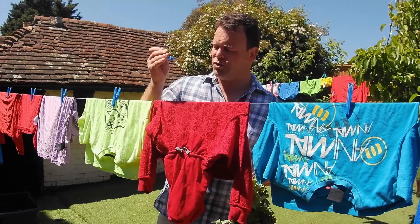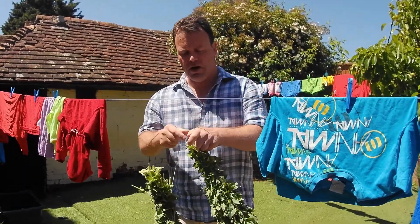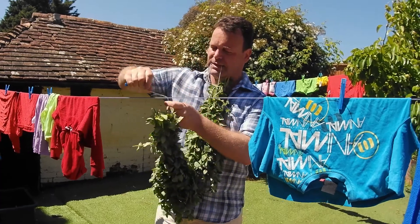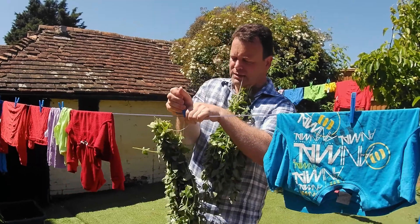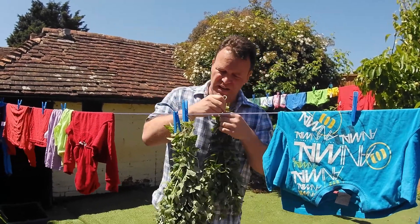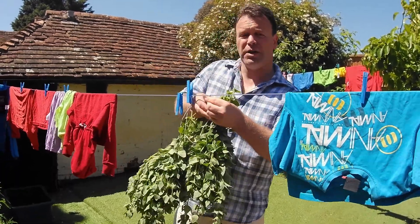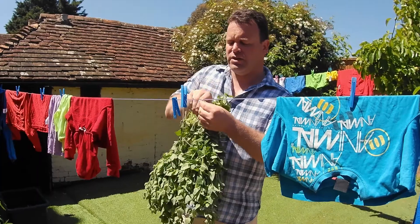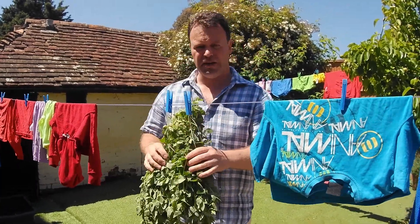These are now dry, so I'll reuse the pegs and hang up my oregano instead. All this has to be done is hang for a couple of days, but don't forget to take it in at night so the evening moisture doesn't get to it, and we'll have lovely dried oregano.